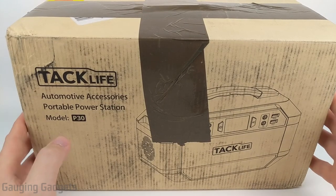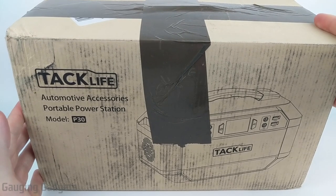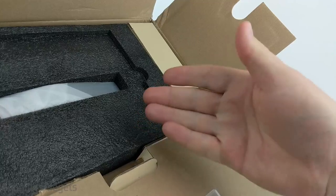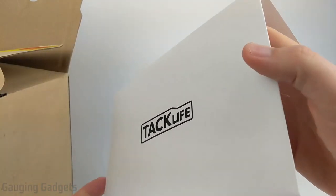Let's go ahead and open it up and check it out. Now the box I have is a little beat up — I think that's because it was a review unit. TacLife did send this to me to review, so thank you very much. As you can see, the packaging inside is very protective, with tons of foam protecting the actual power station. On top, we have an envelope.